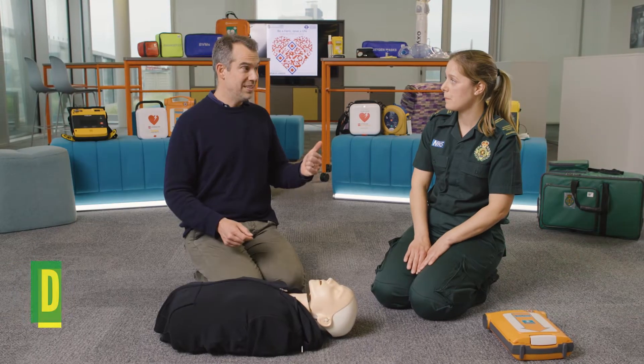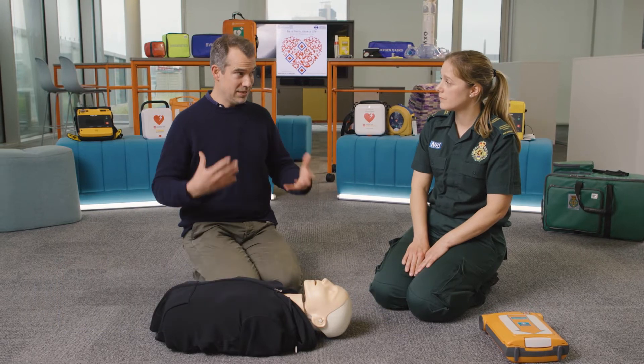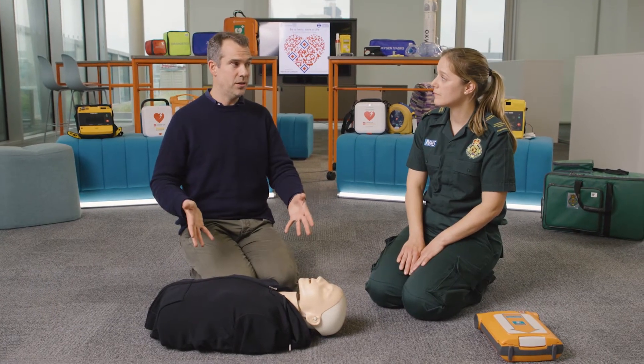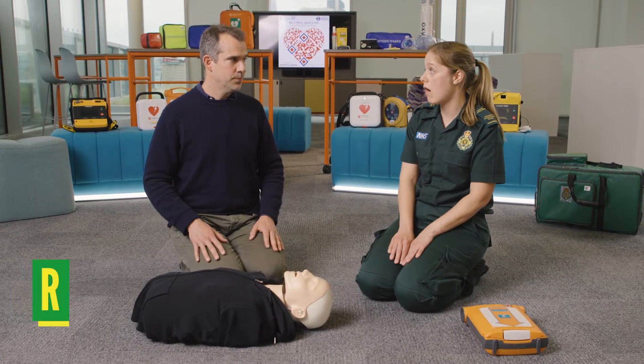Okay, so the first D is for danger — I want to look around and make sure that it's safe for me to go up to this person who seems to have had a cardiac arrest. It seems safe to approach. Okay, if it is safe to approach, we move on to R — response.